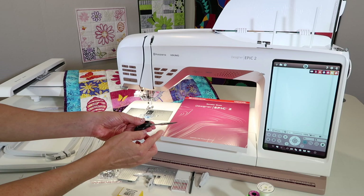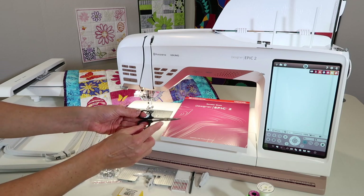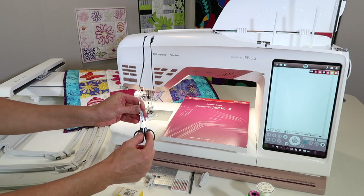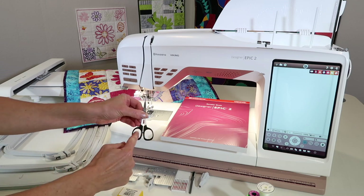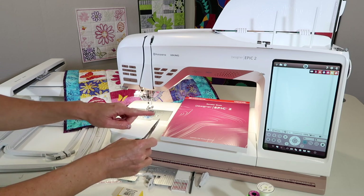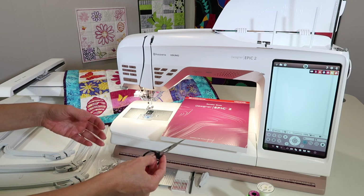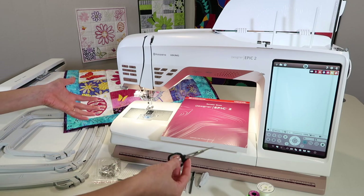Last couple of things — curved embroidery scissors. I'm a fan of the Kai brand of embroidery scissors. I'll put some links below where you can find these. I love them because the holes are so big; even my husband, who embroiders from time to time, can fit his large hands in these scissors. If you're looking for a nice, very sharp pair of scissors, check those out. We can always use more scissors.